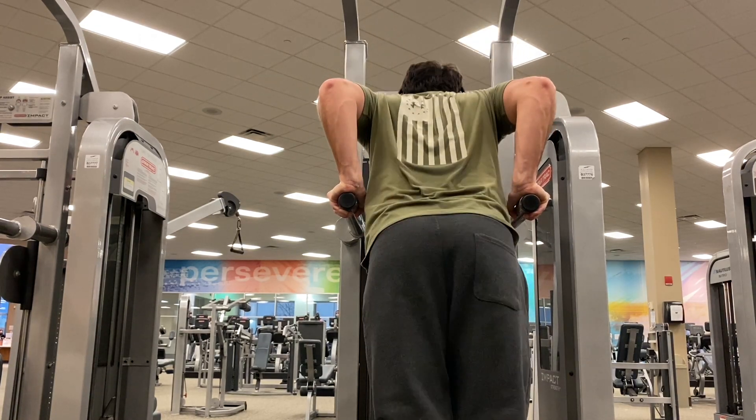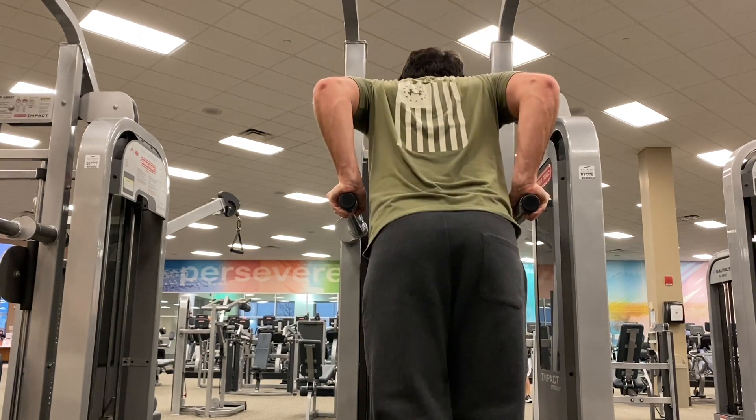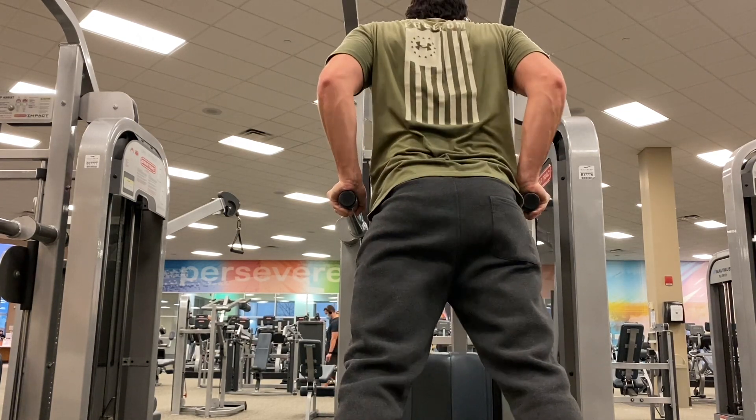If bodyweight dips feel too light, I'd recommend adding some weight. But other than that, that's been the Batman workout. I hope you guys enjoyed this — let me know if you want to see other superhero workouts. I'll see you guys next time. Peace.